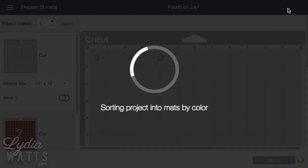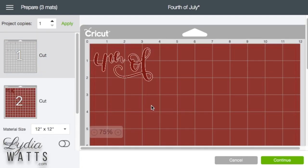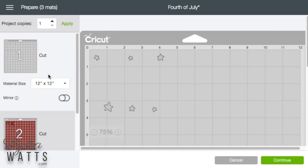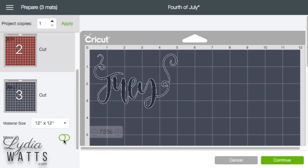So now when I hit Make It, the images are just as they were on the design screen. If I were going to cut this out of heat transfer vinyl, I would mirror each image, of course.